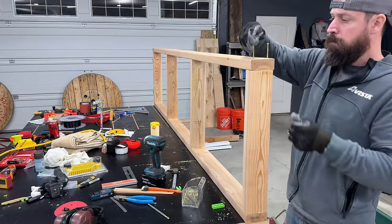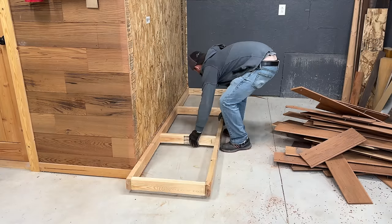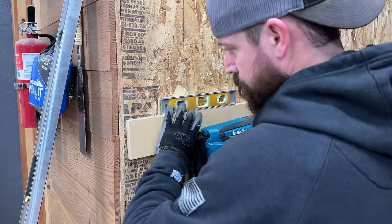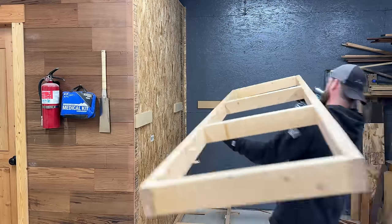The first order of business was laying the groundwork. I started by building the base frames, and using shims, I leveled everything out before securing it. This will create a level foundation for the rest of the build. There will actually be three of these frames in total — one for the plywood compartment, one for the printer enclosure base, and the third will serve as the lid for the structure.